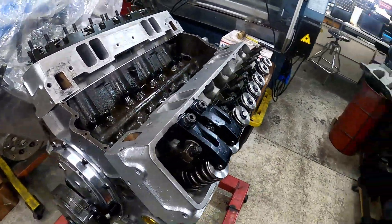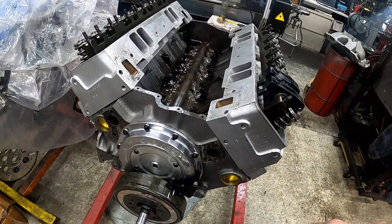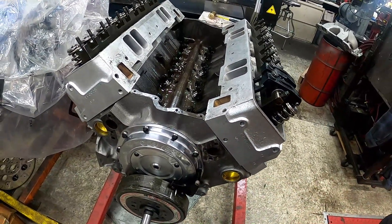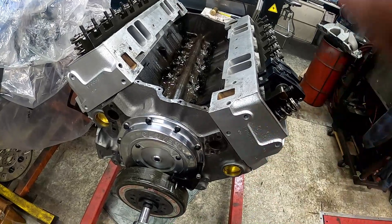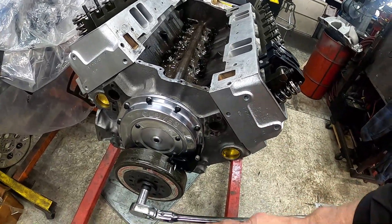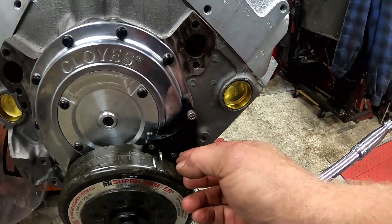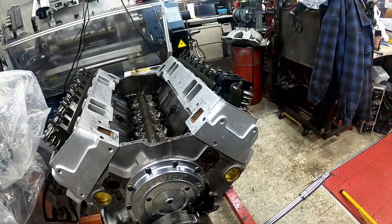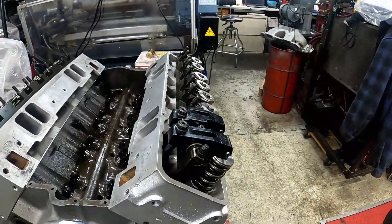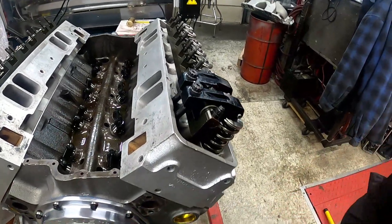Alright, we're back over at the motor. The timing cover is on — you saw that in a video the other day. I put the timing pointer on it, and before I put the heads on, I set the number one piston at top dead center. I adjusted the pointer using the little screws, put the balancer on, and now we're going to rotate this one revolution.